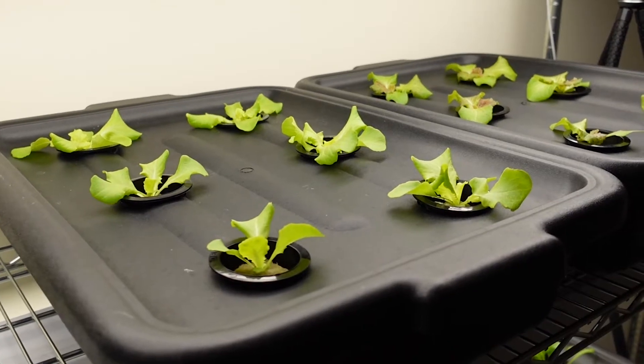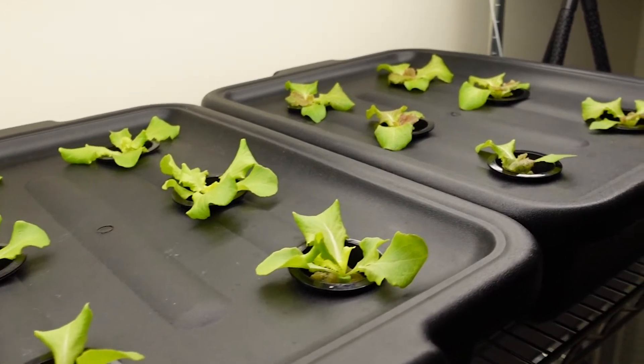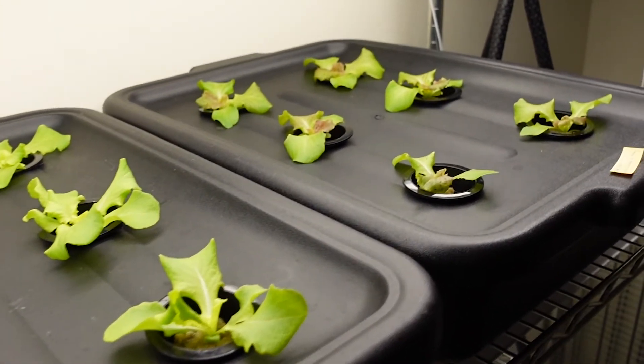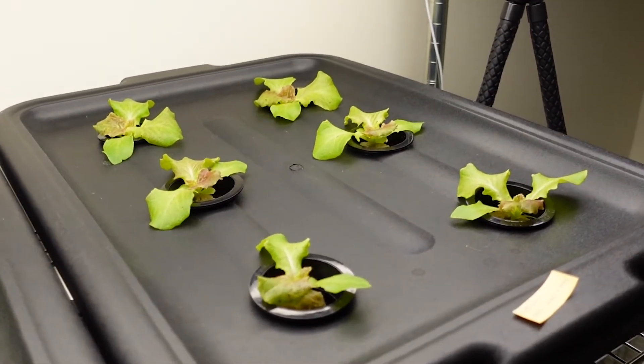About two weeks after seed sow, I was able to transplant my green leaf lettuce, Nancy, and red oak leaf lettuce, Cherokee, into a DIY home hydroponic system using the Kratky method.